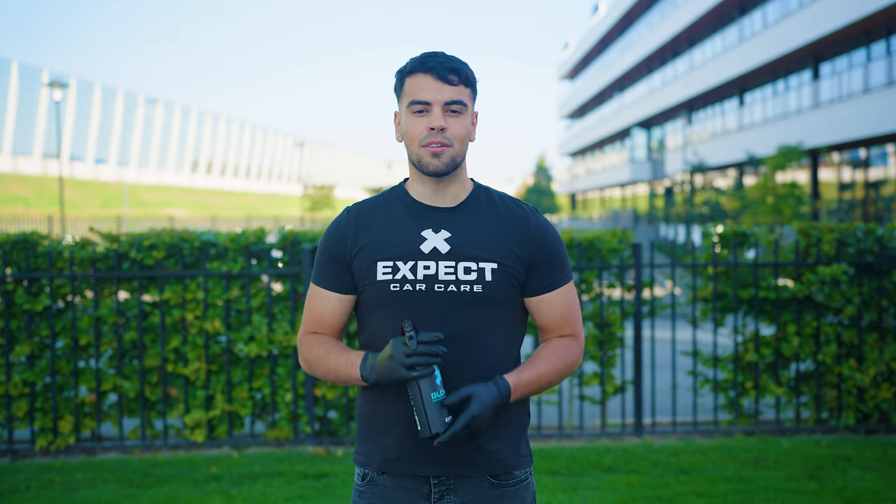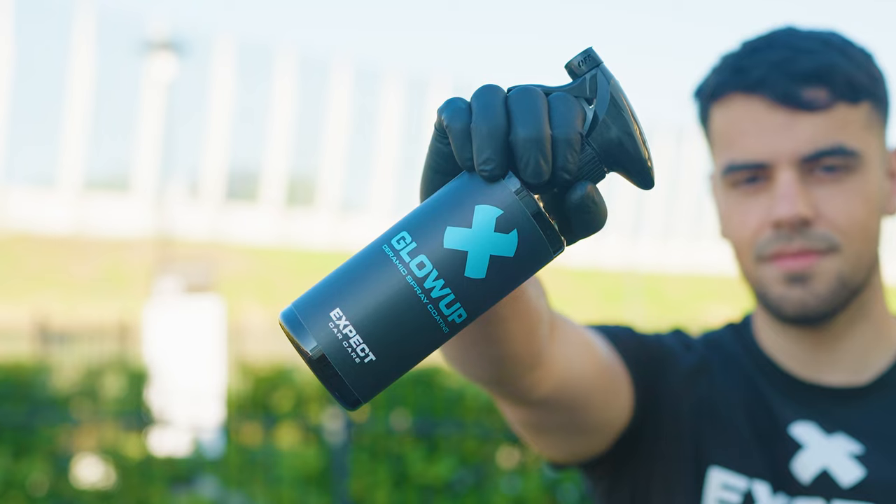Make your car shine — water and dirt repellent for 2-3 months with Glow Off Ceramic spray coating.